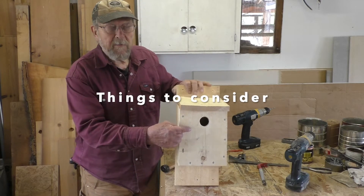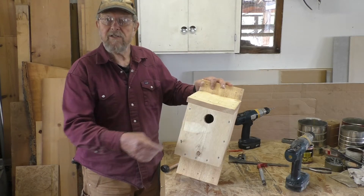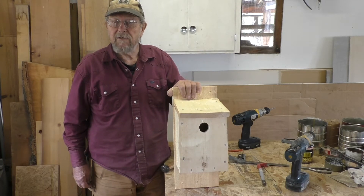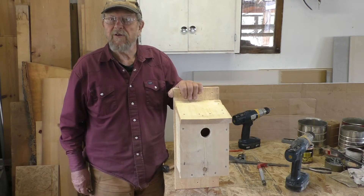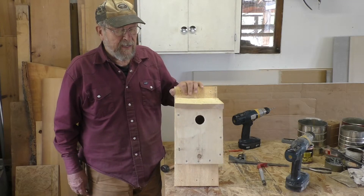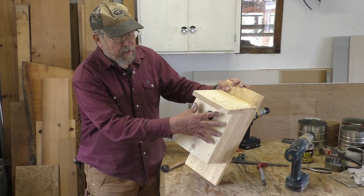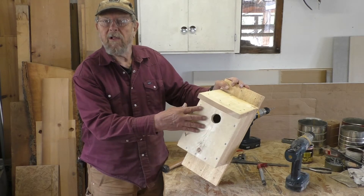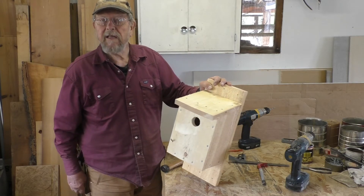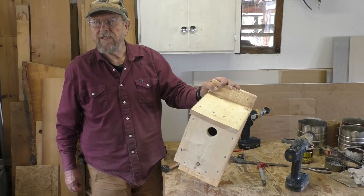You never want to mount a perch on a bluebird house because it gives a predator bird a place to sit and harass the bluebirds inside. A perch is not necessary. Additionally, if you want to paint your birdhouses, don't paint the area around the hole, because birds wind up pecking and enlarging the hole sometimes and we don't want them ingesting paint.